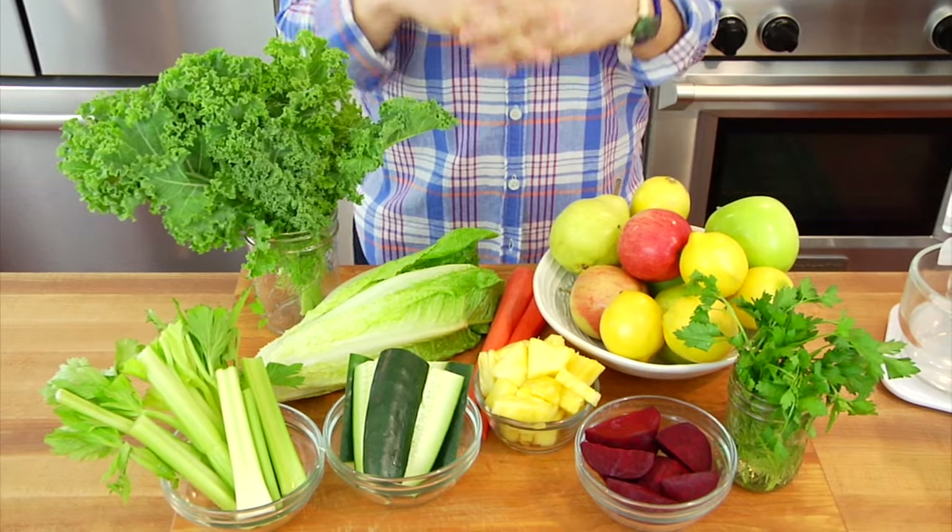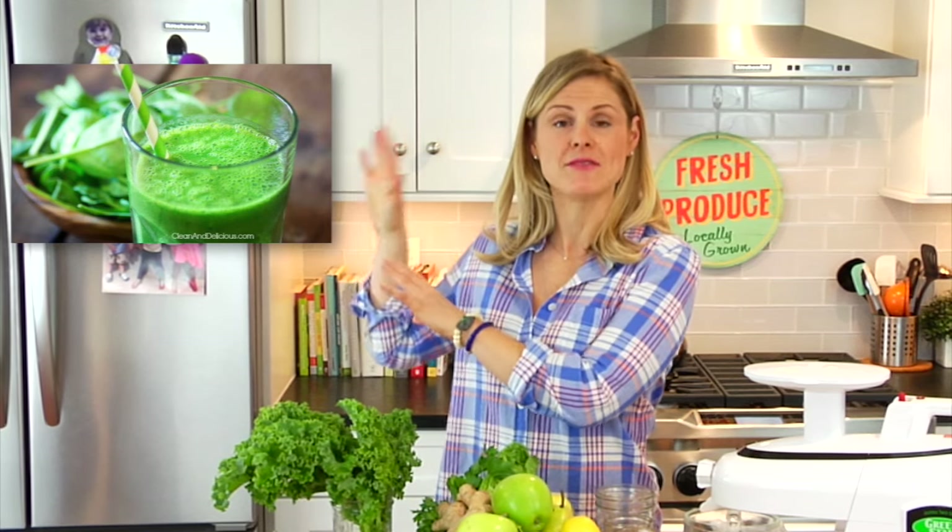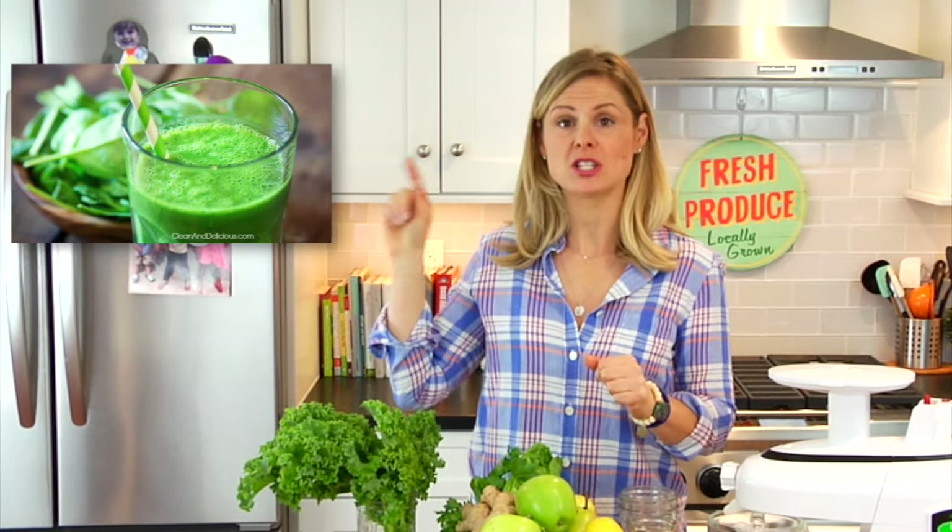Today I'm going to be sharing my go-to formula for making a green juice and three green juice recipes. If you're brand new to juicing, you may want to check out my Juicing 101 video, because in that video I cover all the basics — what you need, why you might do it, and I try to answer all the questions somebody new to juicing might have. So let's discuss how to build a green juice. Once you have this formula down, you will really never need another recipe for green juice again.